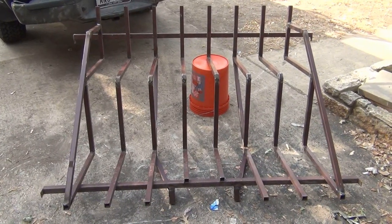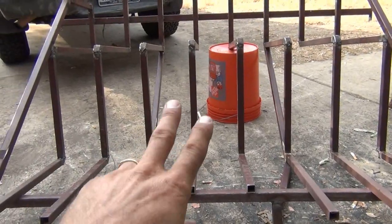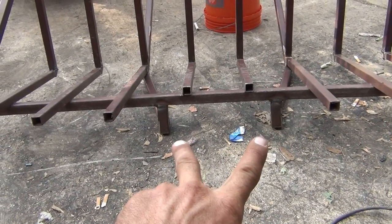Alright y'all, I'm just welding away trying to get this thing done. I've welded some side rails on it, gotten these back supports in, and also my spot here on the bottom where the ladder's going to insert into.